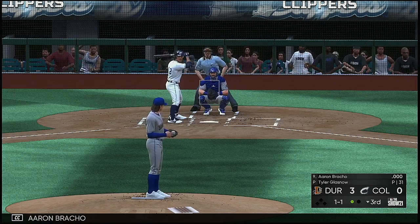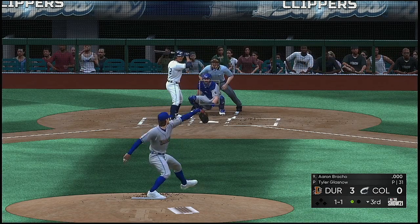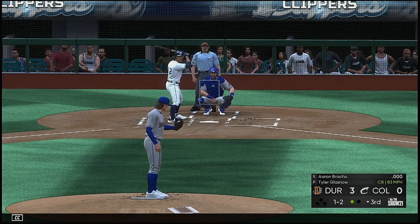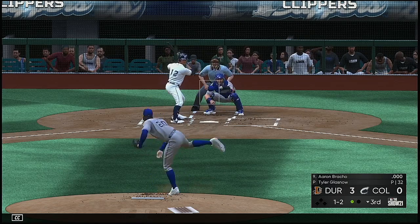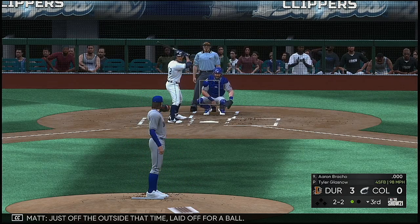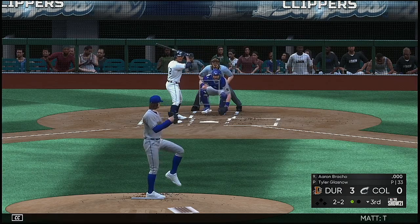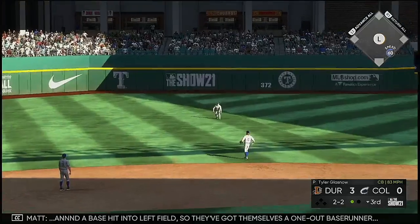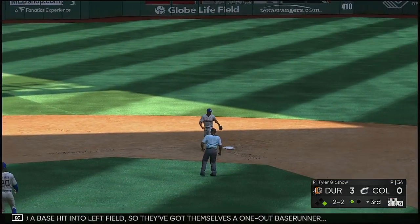Next it'll be Aaron Bracho. Here comes the one-one — late swing there at the breaking ball, must have been looking for something else. Just off the outside that time, laid off for a ball. The two-two — hit hard on the ground to short, and a base hit into left field. So they've got themselves a one-out baserunner.